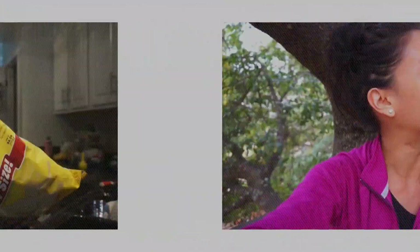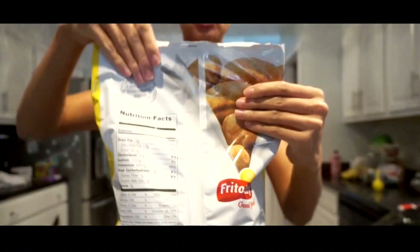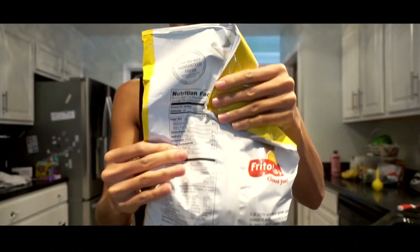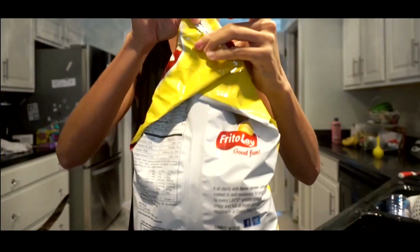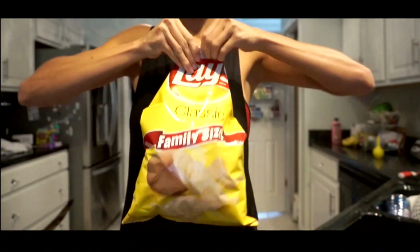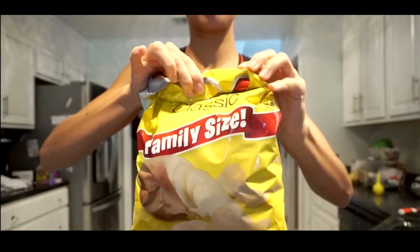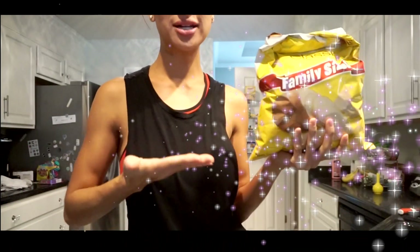Hack number one: potato chips. Any type of bag — you guys will never need a clip again. All you need to do is fold the right side, fold the left side just like the right side, and the trick is you have to flip it around. Then fold the very top tightly, make sure there's no air in there, then flip those little corners over — pow pow — and boom, your chips are going to stay fresh, no clips needed.